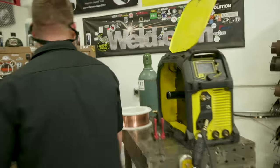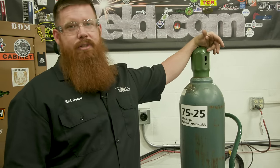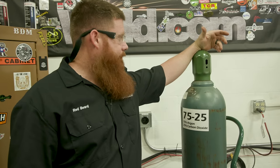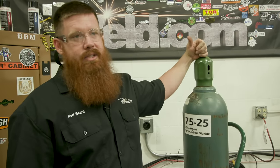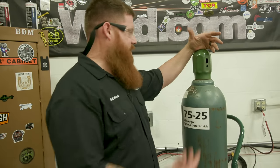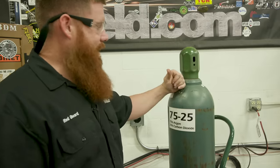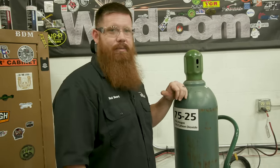So you went on Amazon or a website, you buy yourself a welding machine, it gets to your door, and then you realize you need some gas. Call up your local welding supplier — you can rent a bottle, buy a bottle, lease a bottle. Get whatever size fits your needs and your budget, and make sure you get it tested. Check with your local welding distributor.